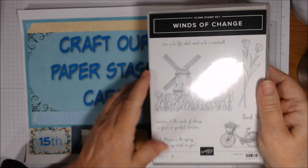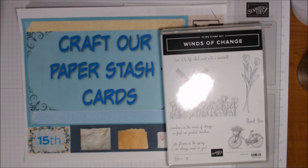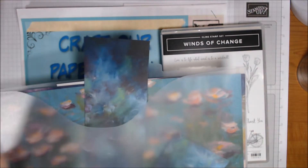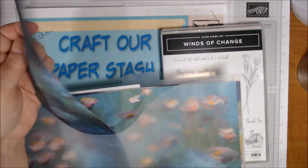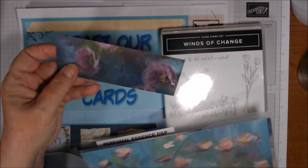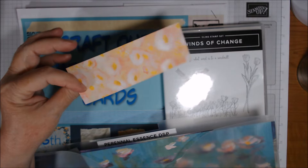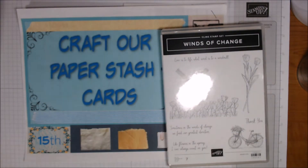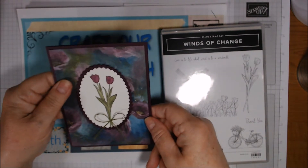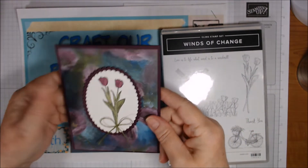The next four cards actually use a different paper. I brought out the Perennial Essence paper — I had a fairly large piece but not a full sheet. This paper has a different design on the back, so I did two cards on one side and two cards on the other. The first of these is on Blackberry Bliss cardstock with a piece of that beautiful paper.